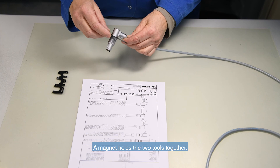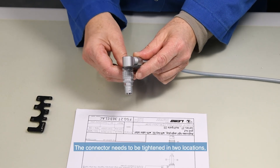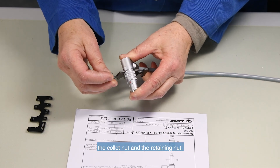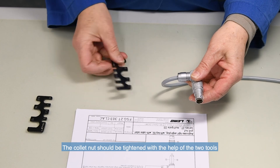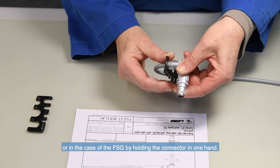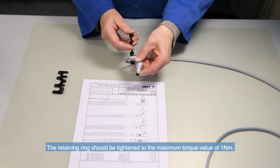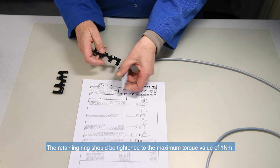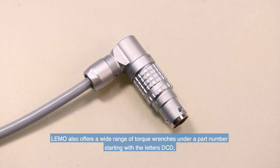A magnet holds the two tools together. The connector needs to be tightened in two locations: the collet nut and the retaining nut. The collet nut should be tightened with the help of the two tools, or in the case of the FSG, by holding the connector in one hand. The retaining ring should be tightened to the maximum torque value of 1 Nm. Limo also offers a wide range of torque wrenches under part numbers starting with the letters DCD. The tool is visible at the end of the Unipole multiple catalogue.